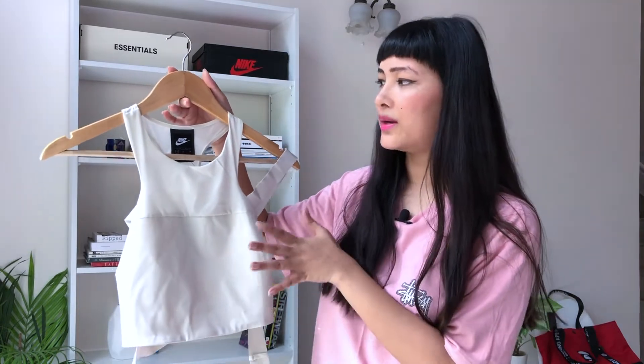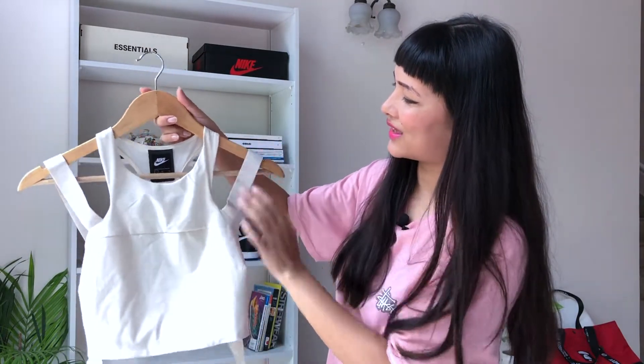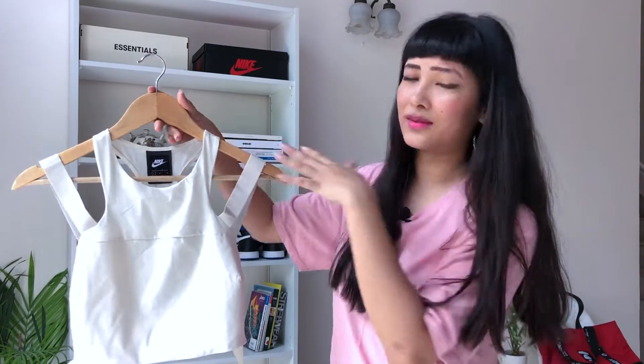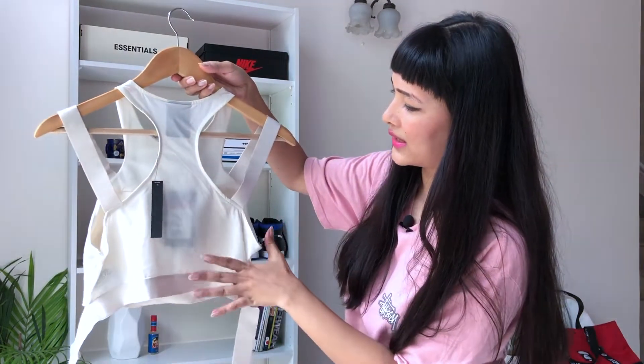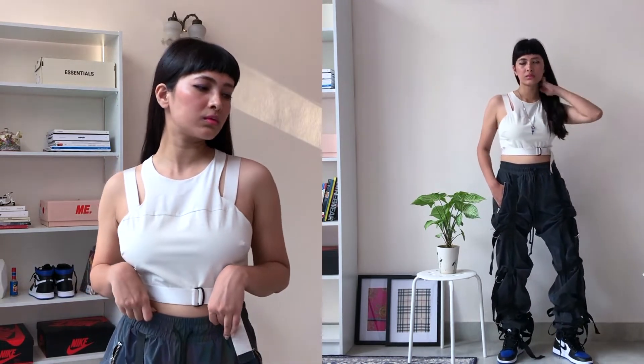The next one is this workout top in white. This is how it looks — I really like it. I'm gonna wear it outside as a casual top, probably with my cargo pants. I love the vibe of baggy loose cargo pants or trousers with tight tops. This is how the back looks — it's also got this strap which comes to the front. This was on 40% off, retails at ₹2,695, and I got myself a size L.